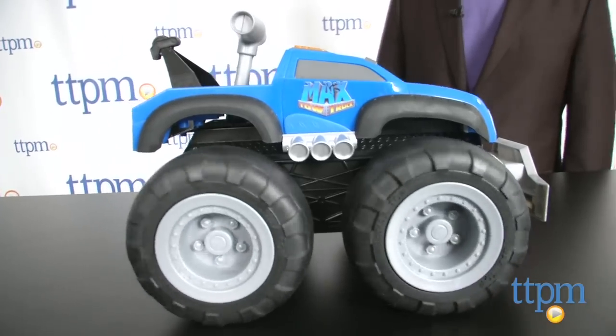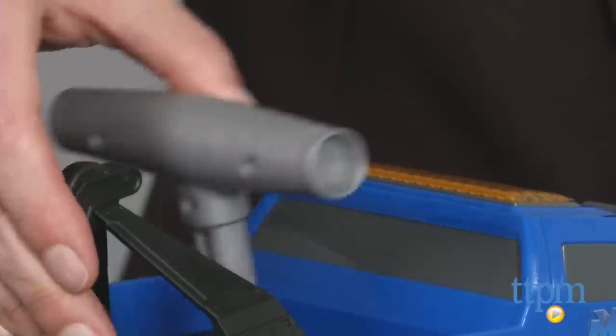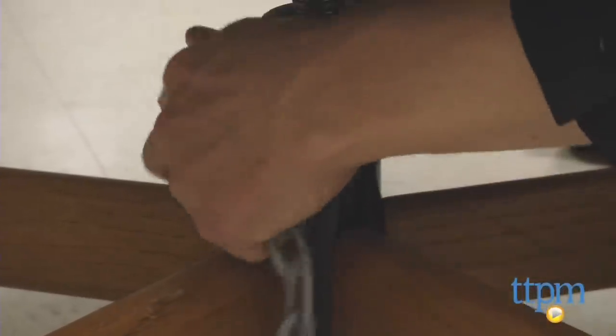The truck has three modes: tow, push, and climb. You switch between them by pressing the bumper or the siren, or simply pulling back on the gear shift. To tow, connect the chain to the back of the truck, then wrap it around whatever you want to tow — just like a real car — and pull back on the shift. Max Tow will tow or push up to 150 pounds, and Jax recommends that things be on wheels.